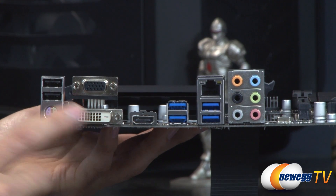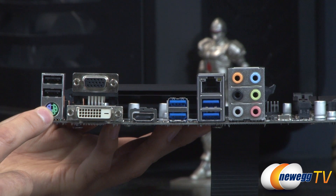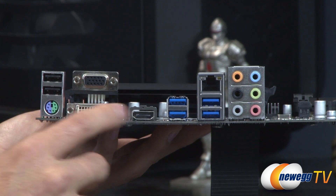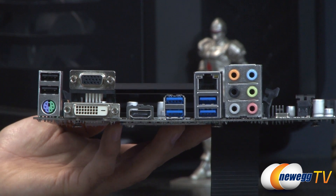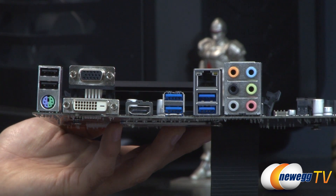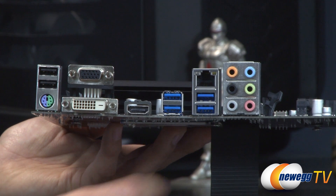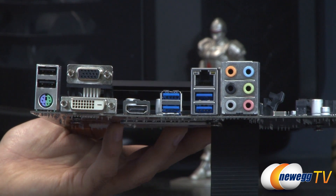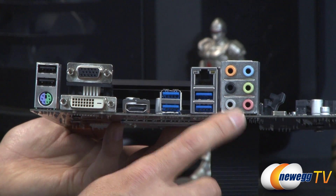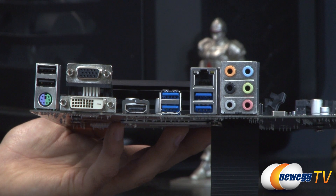On the rear IO panel, we have two USB ports and one PS/2 port. Thanks to the Haswell chip's integrated GPU, there are three video outputs — D-Sub, DVI, and HDMI — and you can run all three simultaneously. There are also four USB 3.0 ports, Realtek Gigabit Ethernet, and the Realtek ALC892 audio codec outputs.